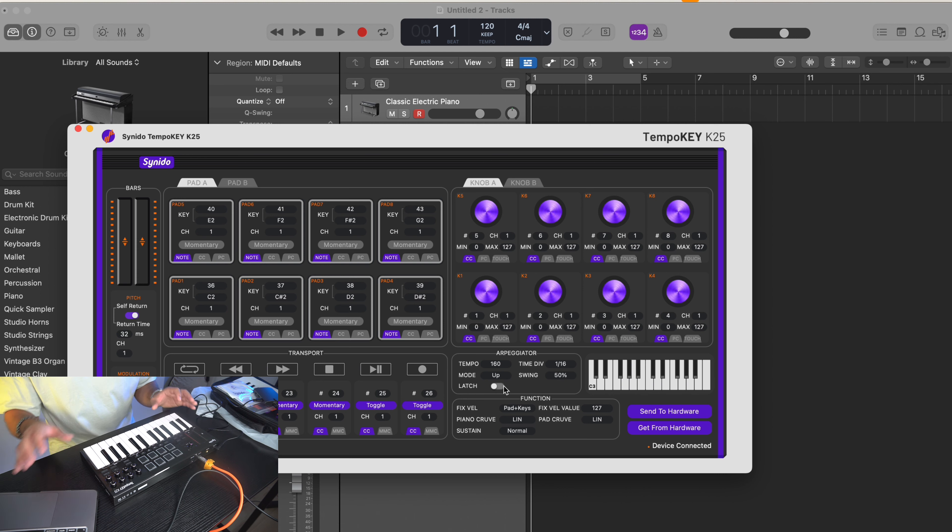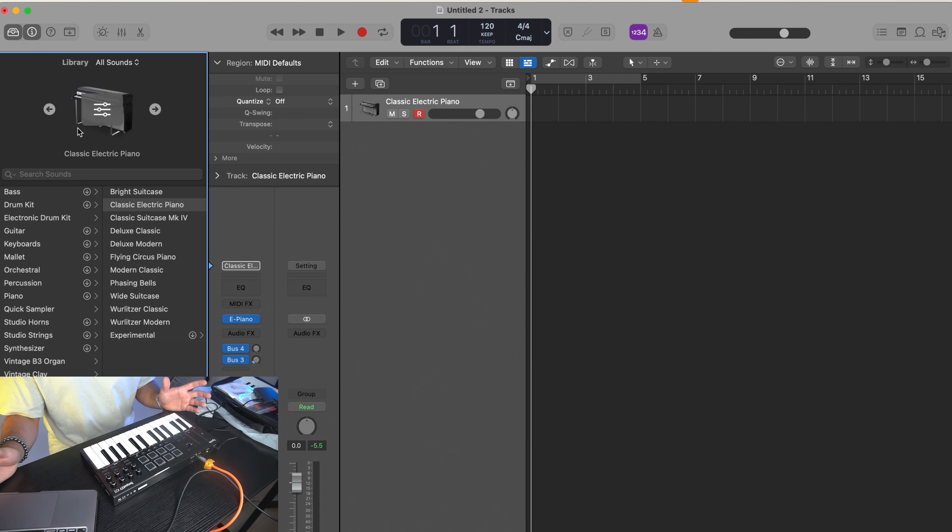That's a really cool feature for getting complex arpeggiation. You can also change the mode — the arpeggiator can go up, go down, play in a specific order, random, exclusive, or inclusive. Moving to the pad side, it's very easy to read. We can change pad number one from C2 to something like A6 — send that to the hardware and now pad one plays a very high A note. We can also change the MIDI channel number so it works inside of Logic. For the knobs, we can change to any MIDI CC — let's say MIDI CC number seven, which is volume. Send to hardware, and now if I move it, it's a volume knob. Super easy to use the software. Let's go ahead and create a track using the Tempo Key.